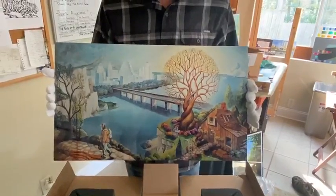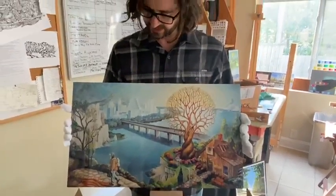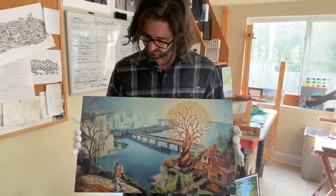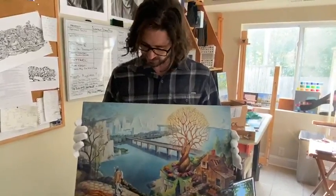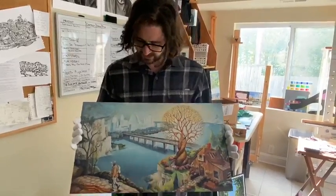This was commissioned by a friend of mine in Austin, Texas, so you can see the ghost images of Austin in it. I really like this print — I like the way it showed up.